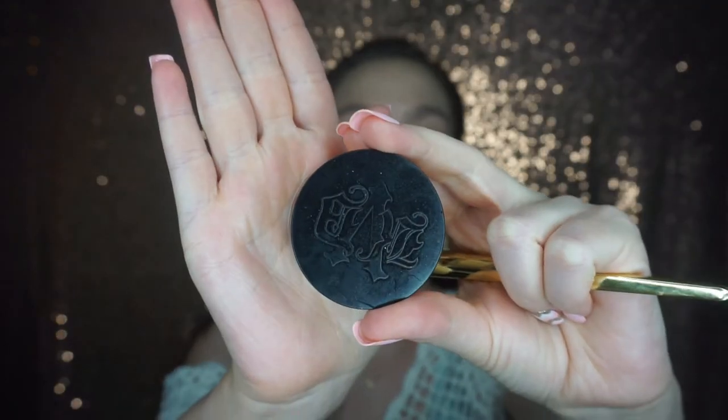And again just taking that damp beauty blender and blending all of that out. Once that's all blended, I'm going to take my Kat Von D Lock It Setting Powder and just set under my eyes and the rest of my face with that.